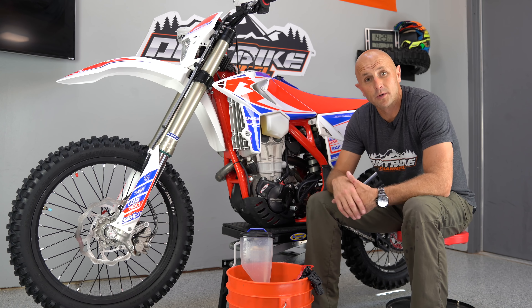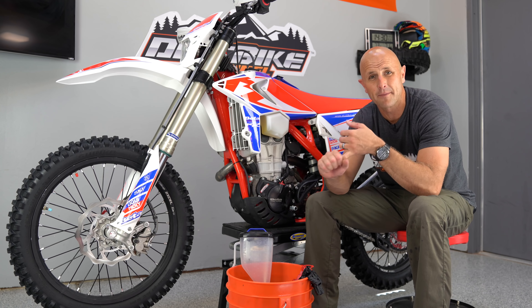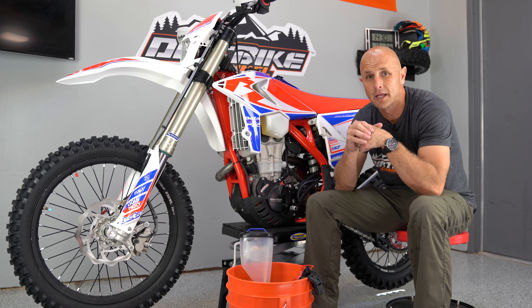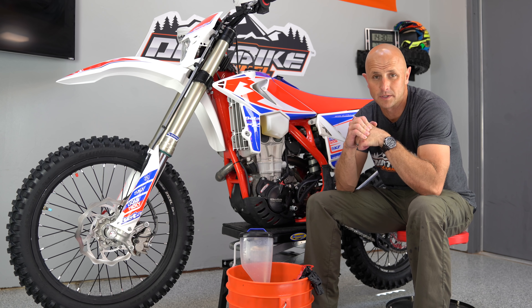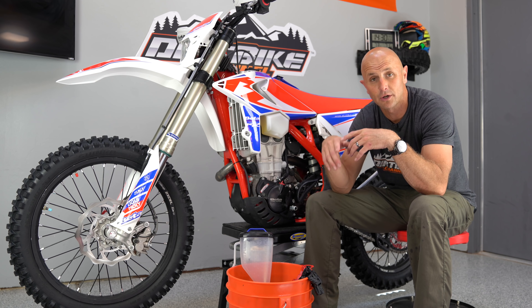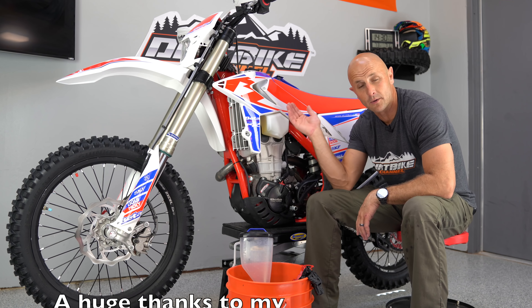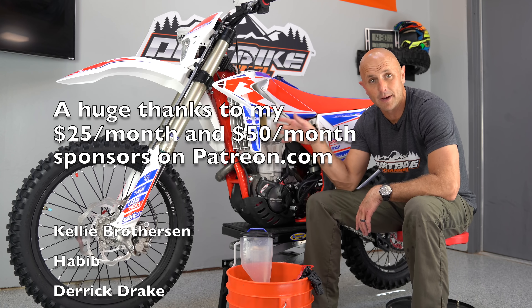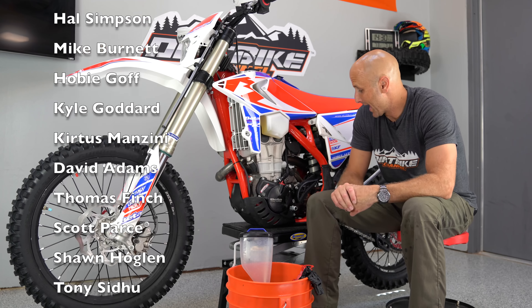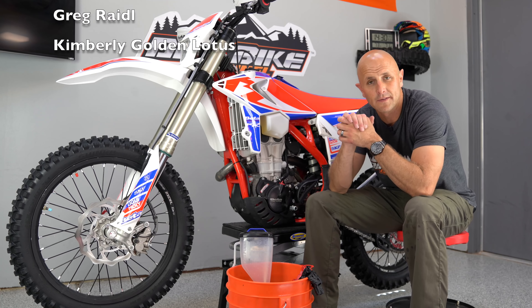Hey guys, if you like these videos please remember to subscribe. If you want to support me, you can use the links down in the description for anything from Amazon to Rocky Mountain ATV Motorsport. If you want to support me on Patreon, please do so — this is the way that I'm supporting my family. Also keep in mind we have dirt bike sweepstakes every now and again where you can buy a shirt and get entered to win a dirt bike. I won't be giving this one away because I don't own it — Beta lent this bike to me. So thank you Beta for doing that. Until next time, take care guys and we'll see you in the next video.